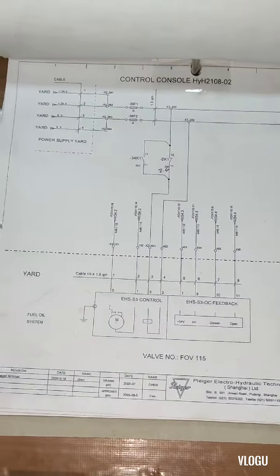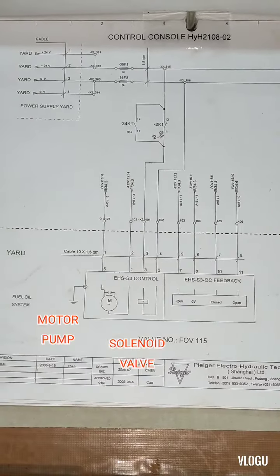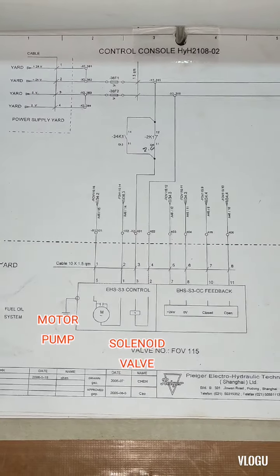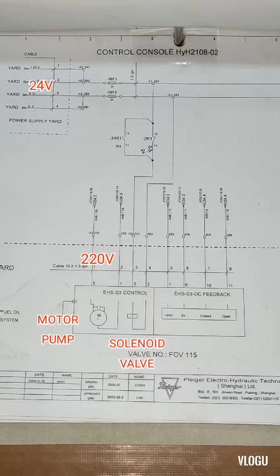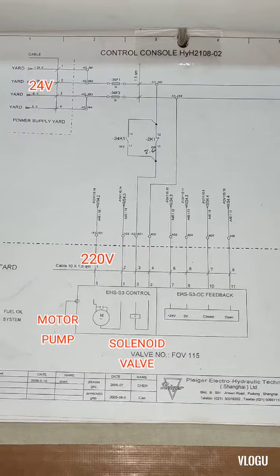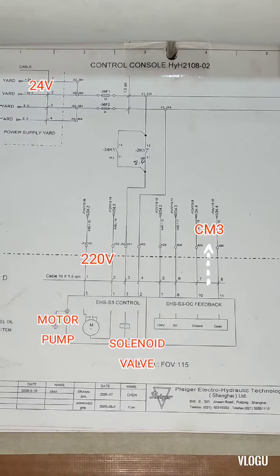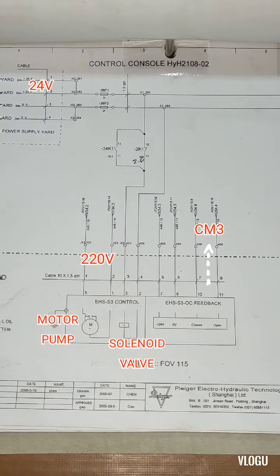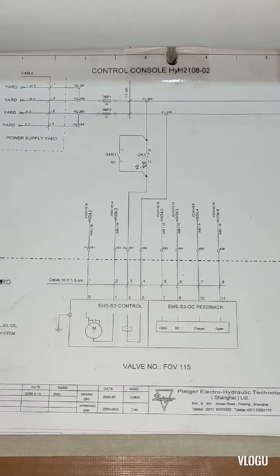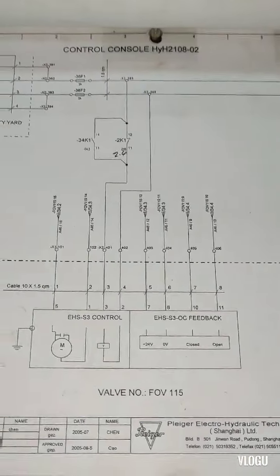Going to the electro-hydraulic valve, this is the motor and solenoid valve — 24 volts supply going to the solenoid valve and 220 volts for the motor pump. On the right side, feedback goes back to the module. That's how the electrical system works.